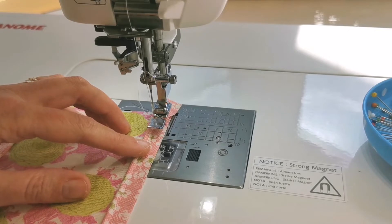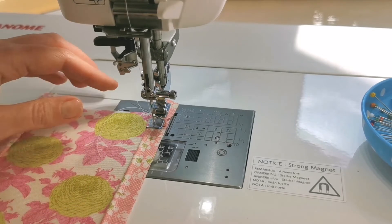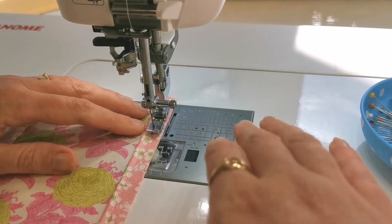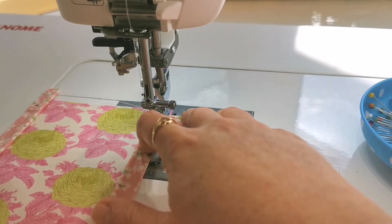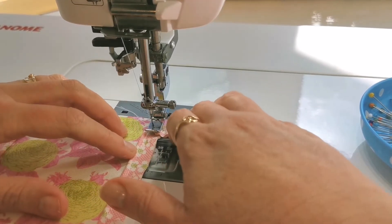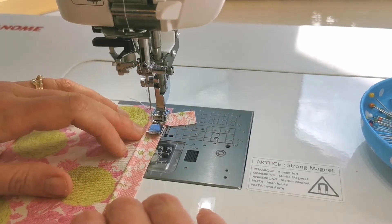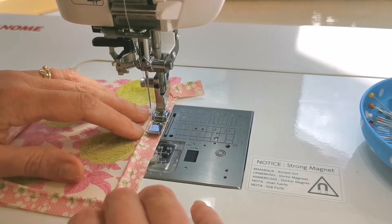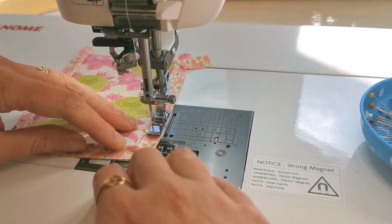I like to hand crank my needle so I can make sure it lands exactly on that mark and exactly on top of that first row of stitches. Lower your presser foot, sew a few stitches forward, then pull that piping out at a right angle so it's exiting the seam, and back stitch right over the top of that piping to anchor it out of the way. Continue sewing forward, following exactly on that first line of stitching that's already on the piping cord. Use your fingers just in front of the foot to push that piping cord back under the foot so the pressure of the foot isn't pushing it out of the seam.